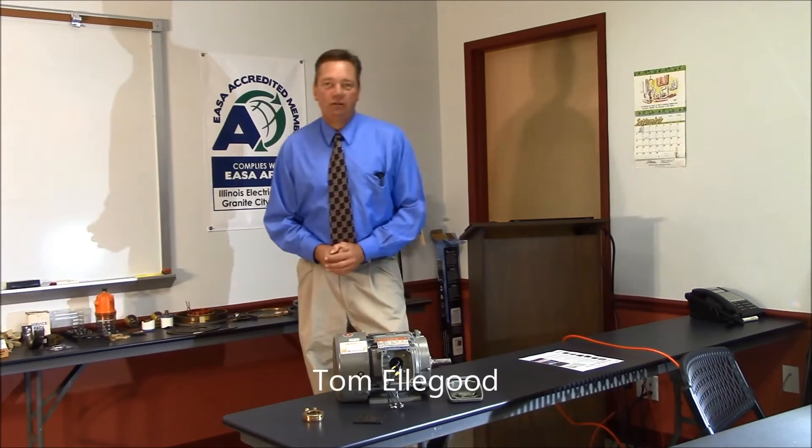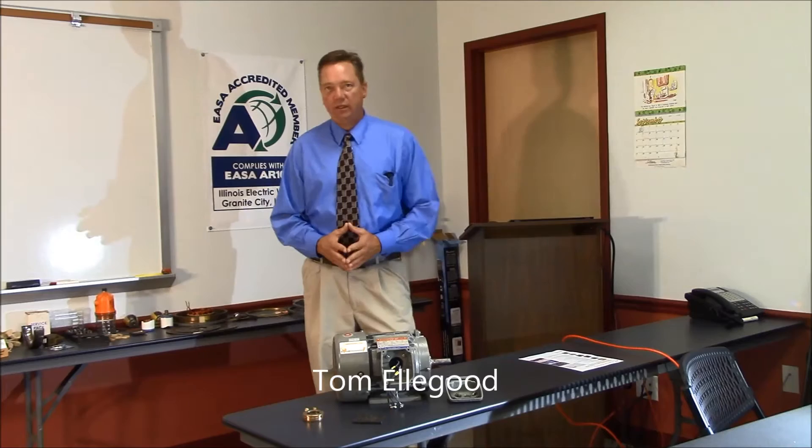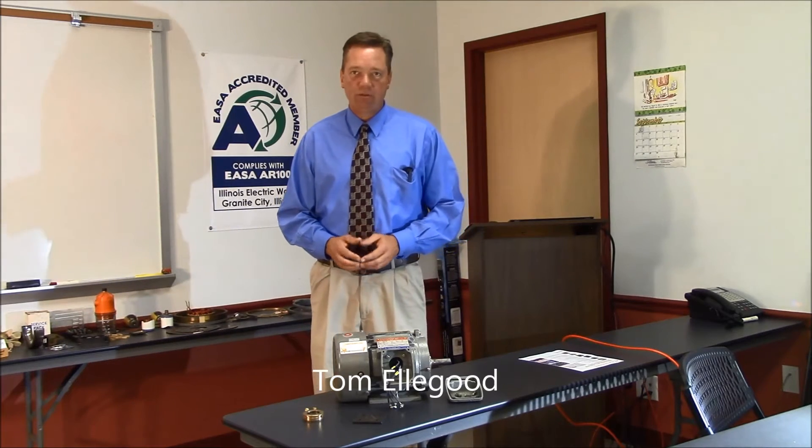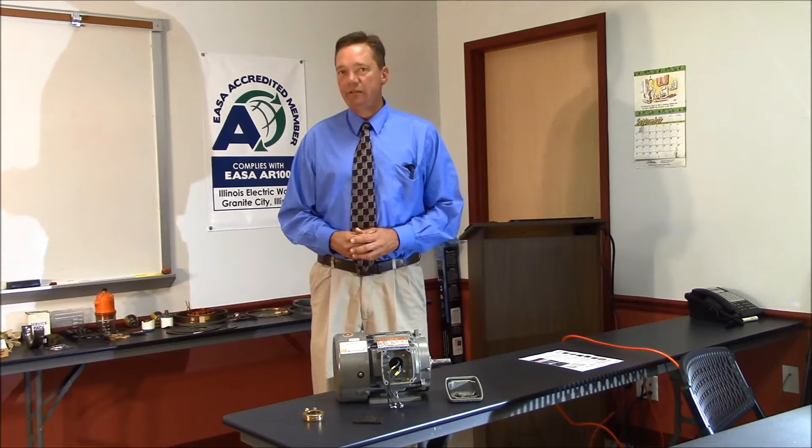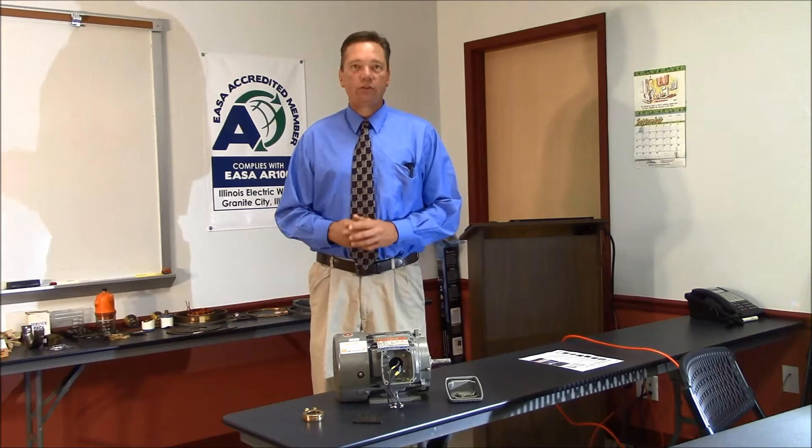Hi, I'm Tom Elgood with Illinois Electric Works, and we're here today to talk to you about the IEEE 841 severe duty motor. The IEEE 841 severe duty motor is the standard in the industry for low voltage severe duty motors.